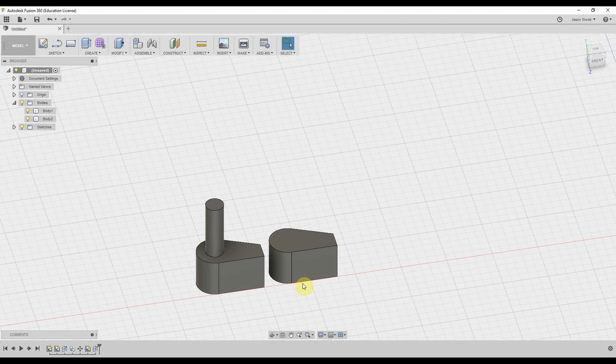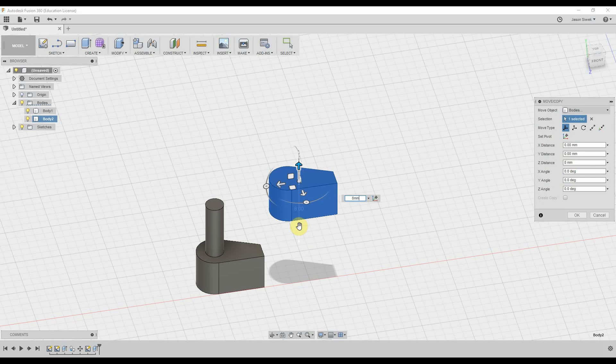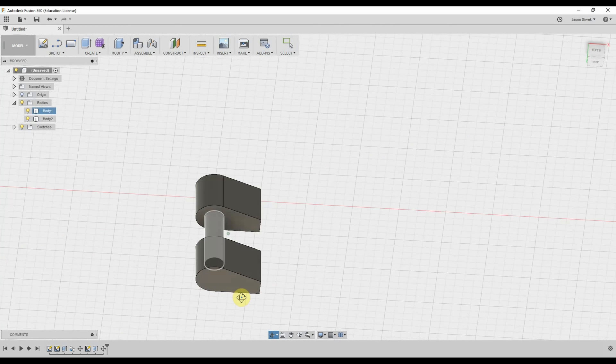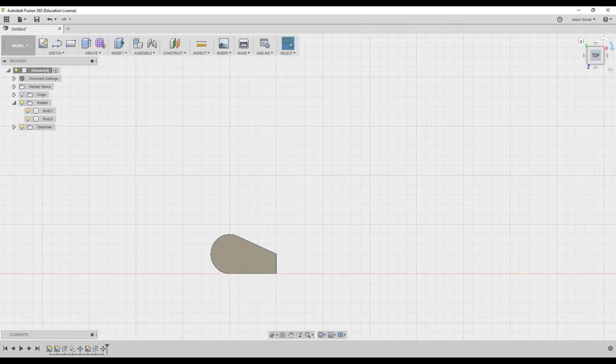We're going to have to lift this piece — move this object eight millimeters — and drag it over. Now we have our two little toes. Next we're going to make the heel of the foot.